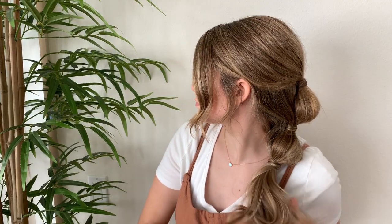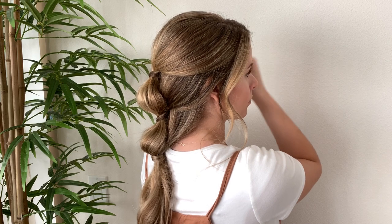Then I'm spraying some texturizing spray into the hair that's left out at the bottom. Super cute — hope you like it.